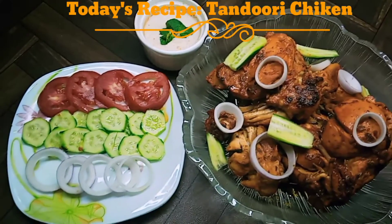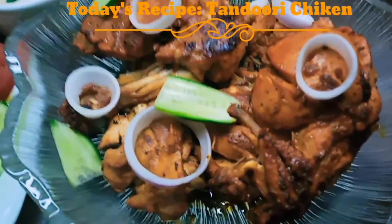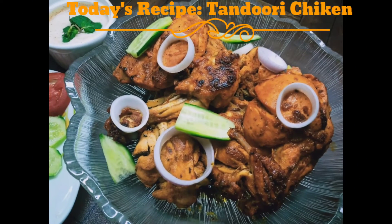If you like this recipe, please do subscribe to my channel. Thanks for watching. For more information, visit www.faisal.com.